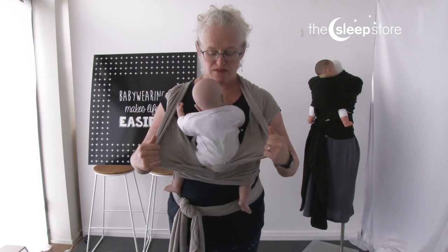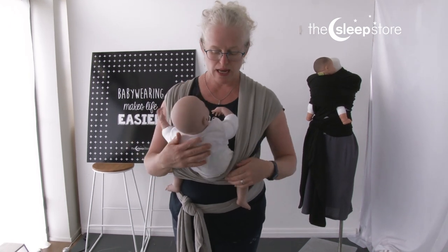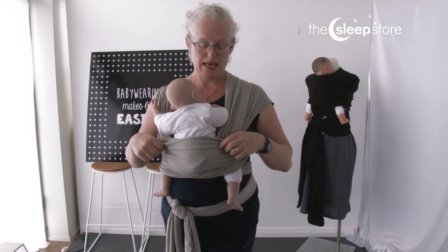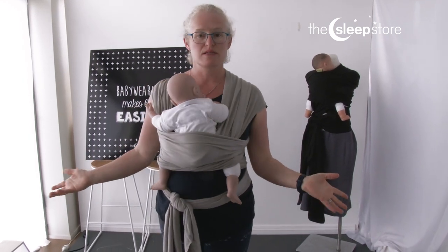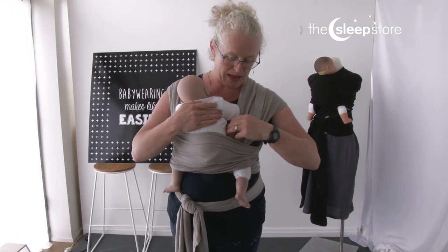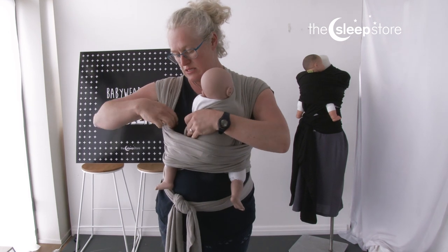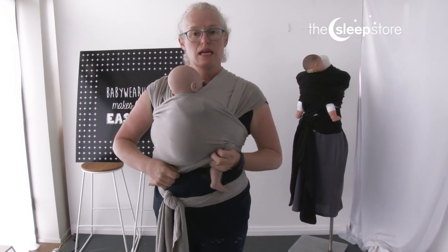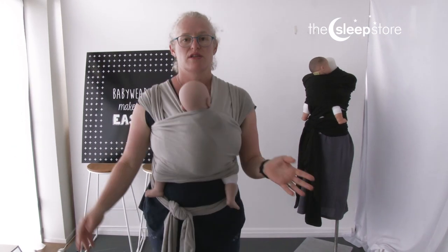In comparison, if we had taken a shortcut and this pass only came up halfway, you can see the difference — this is not hands-free and we would be in danger of dropping our baby. But when we have the three passes right across our baby and the third one up to the nape of the neck, you can see the difference — it's very secure.